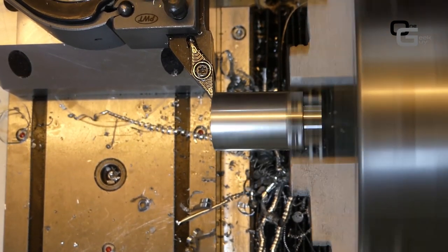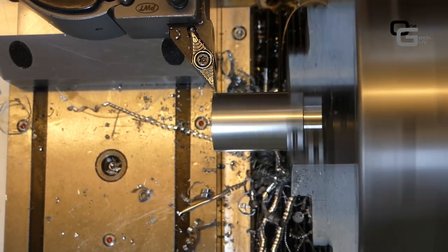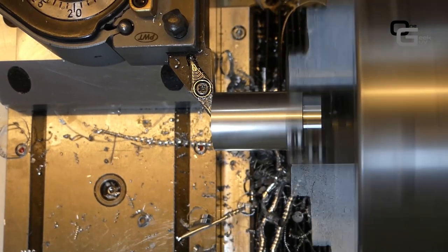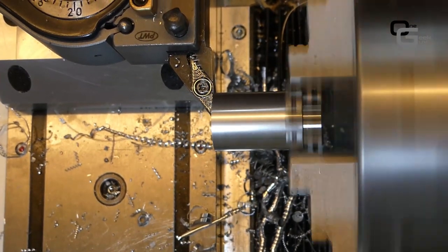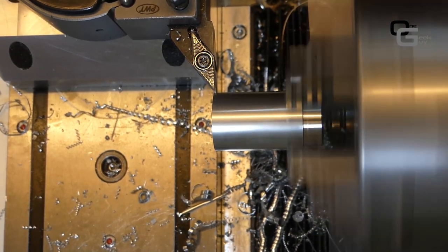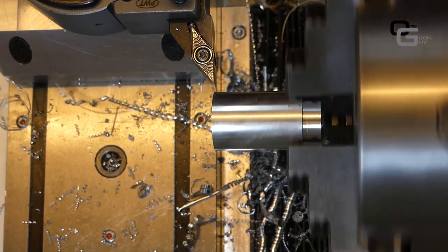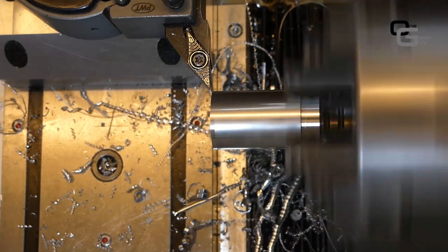Now we're on the lathe. We start with 25mm round aluminum stock — in this case I'm using 7075 but it doesn't really matter, it's not critical for this. I'm holding it in a three-jaw chuck, and the first operation is facing. It's not critical to use a four-jaw chuck because we don't need to maintain concentricity between operations; we're going to use the same setup for all parts.